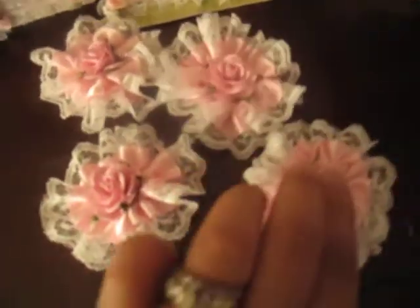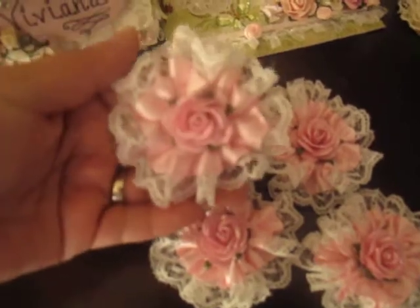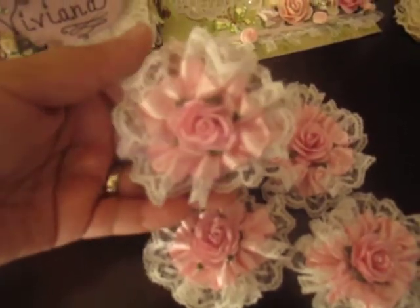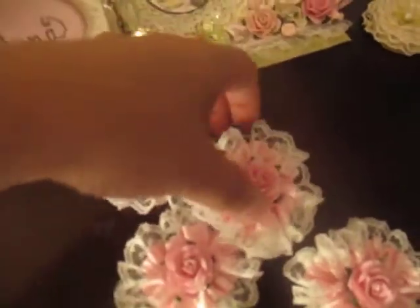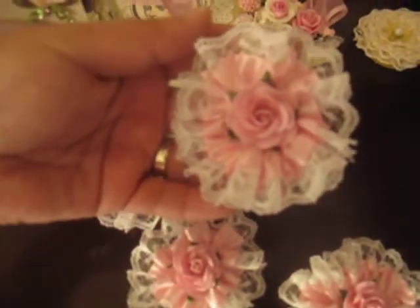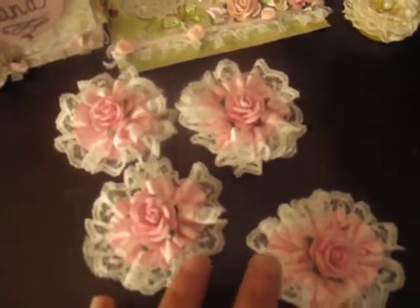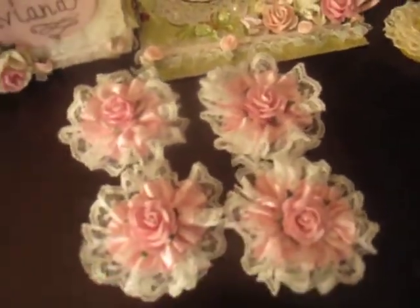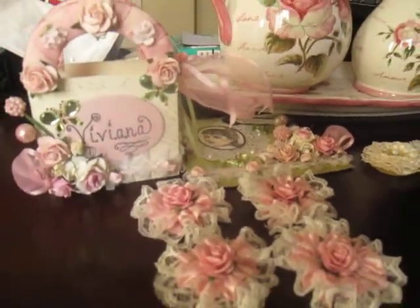I made four of these. Gorgeous ribbon. Well, this is it. I hope you've enjoyed watching it and hope to post another video soon. Bye, take care.